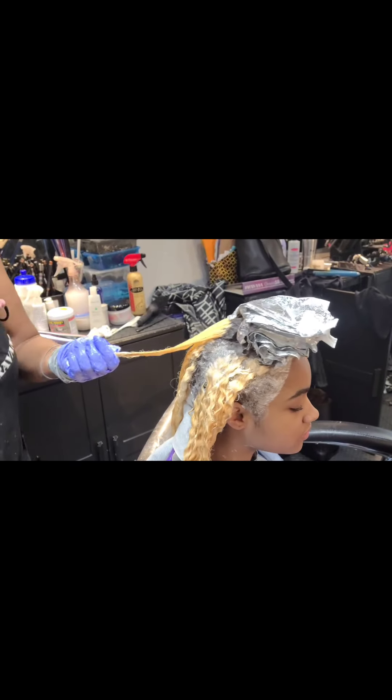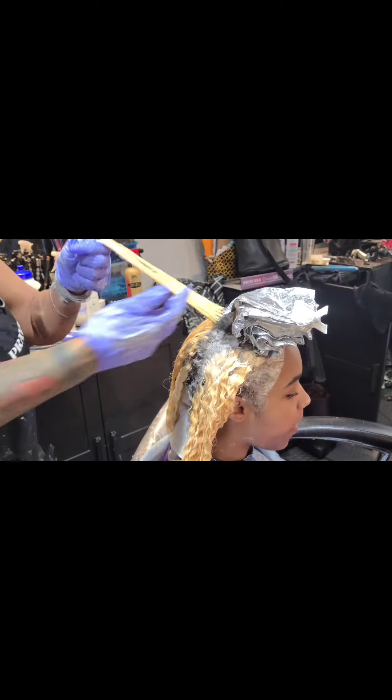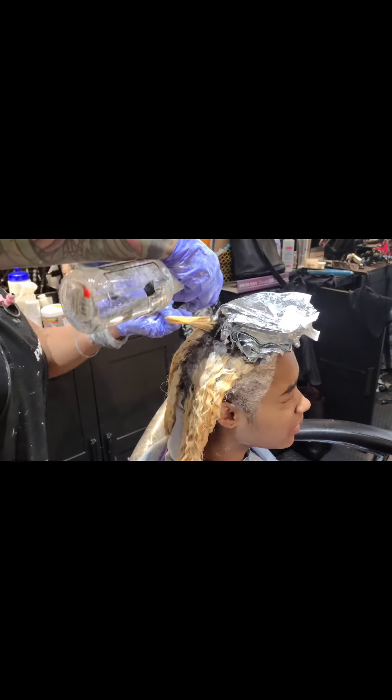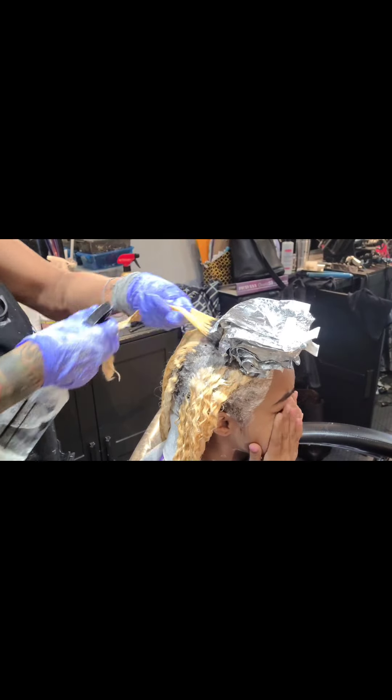Now I'm doing my smush-off, and I'm going to follow up with a spray bottle of water and then an applicator bottle of conditioner with the low pH.